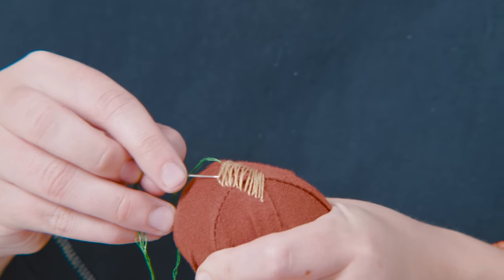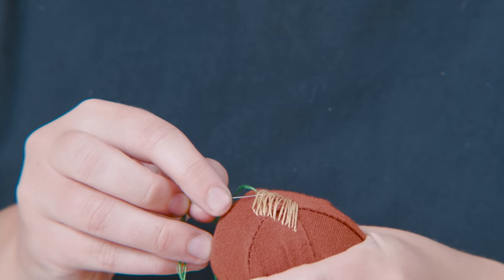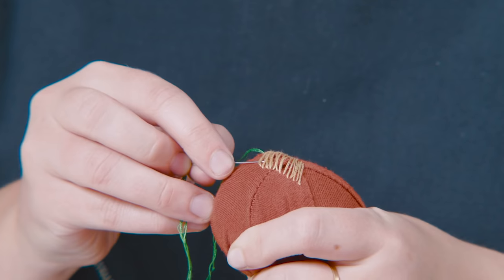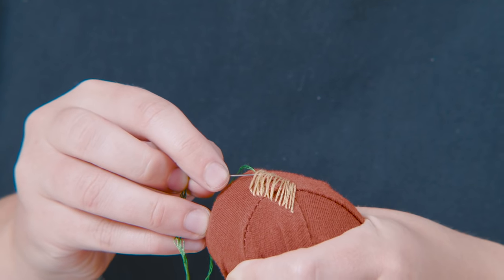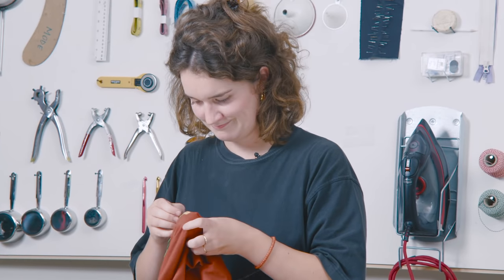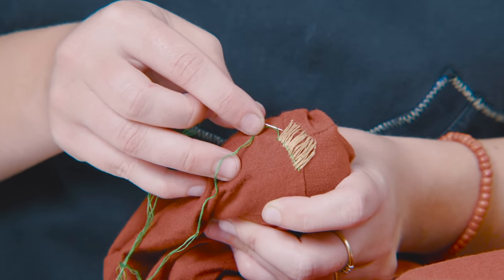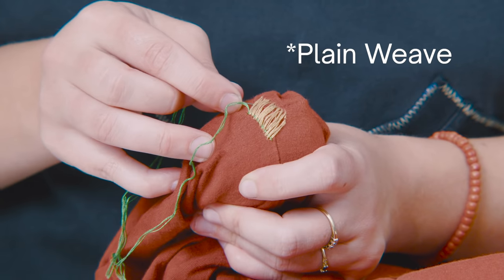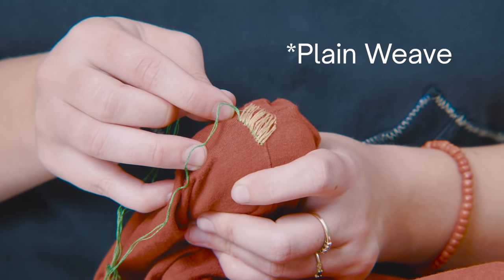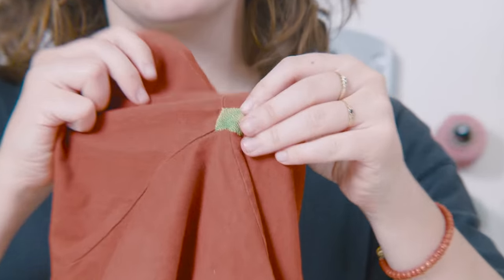For the weft, go over the first thread, under the second one, over the third one — and repeat this to create a little weaving. This also takes some time, so get another cup of tea and some nice music. Then do the negative row: where you went over before, now go under to create more strength in the weaving. This weaving pattern is called a flat binding. Continue going up and under, up and under. And there you go — a beautiful repair!